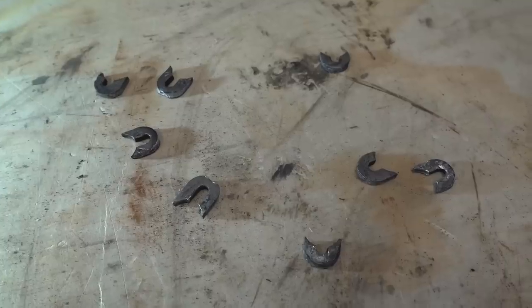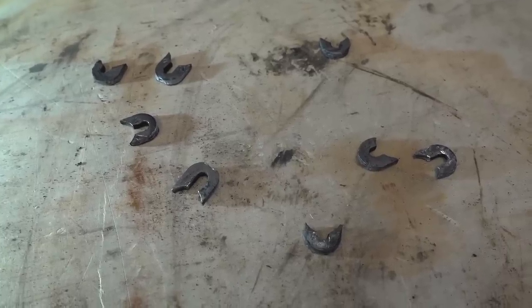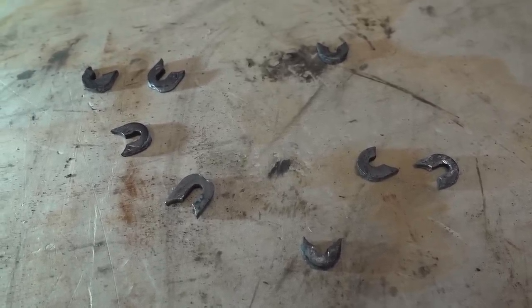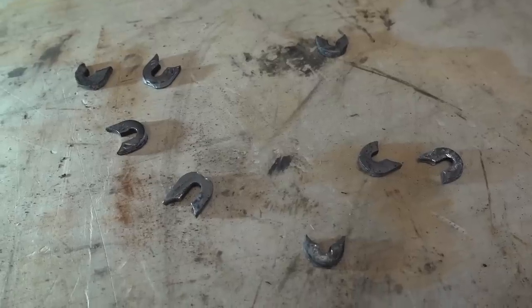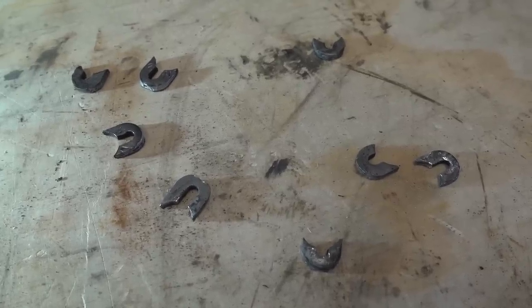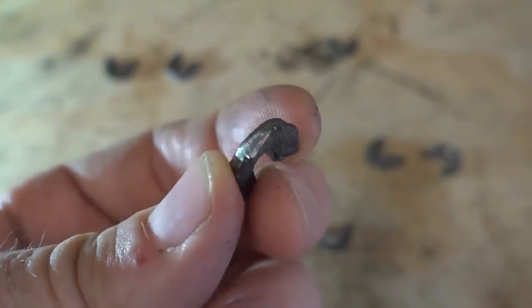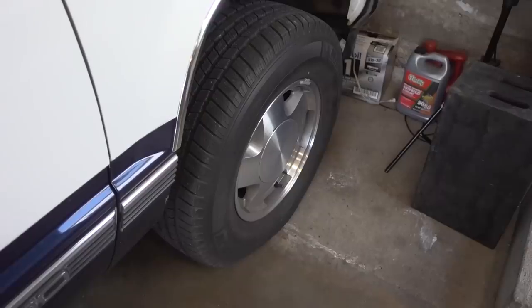I'm going to go ahead and do this passenger side. Here are all the alignment tabs — they were very, very easy to get out. I did not need that air hammer I bought. All I had to use was a simple punch; that 6-inch extension was perfect and they came right out. They're really only attached by a little tack weld on the end, and now these wheels are darn near perfectly vertical.